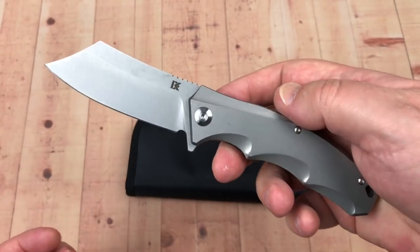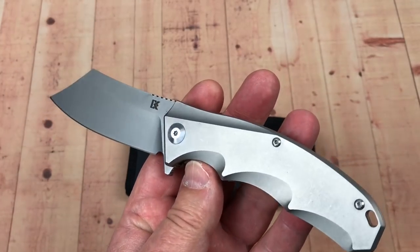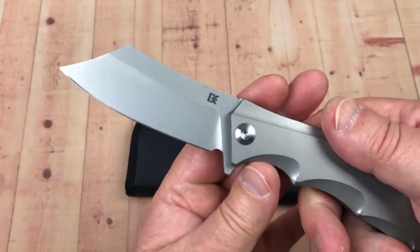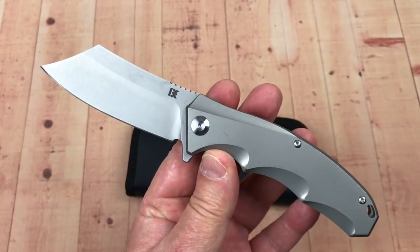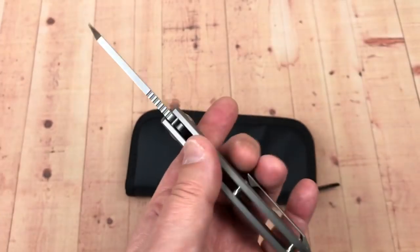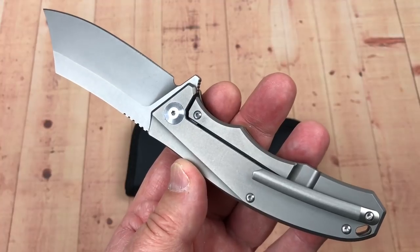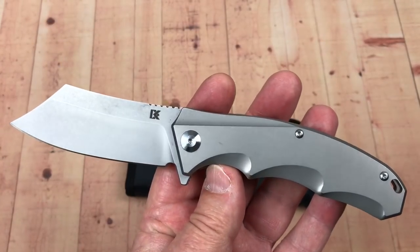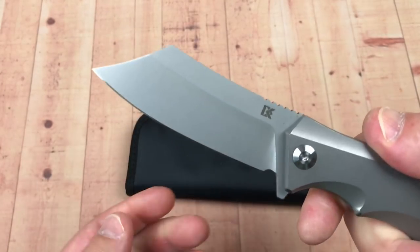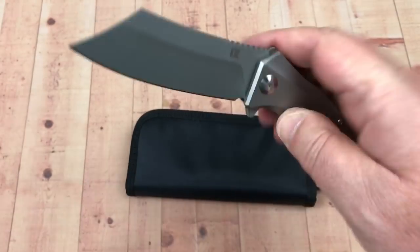It's just a nice design. I don't know how much in demand they are on the secondary market, but it's pretty much a clean slate. If you look at the Instagram for District Knives, they have these anodized in different colors, which is interesting. So if you think you've got maybe too much silver in your drawer, you can always do that as well.